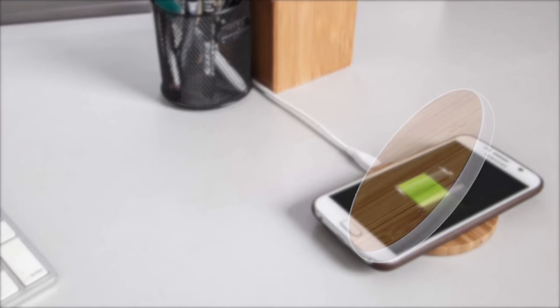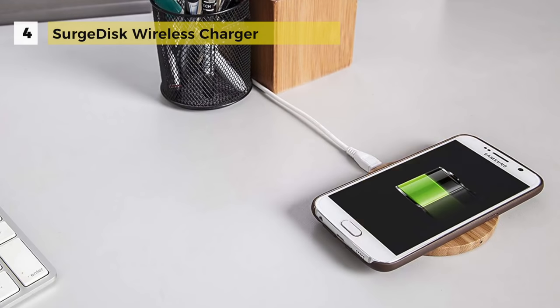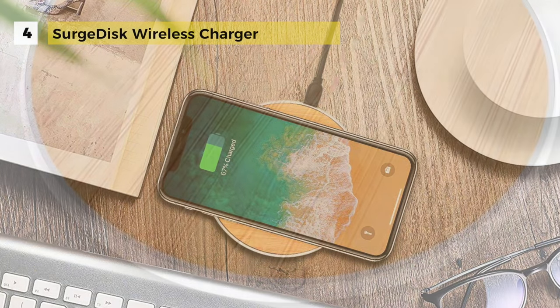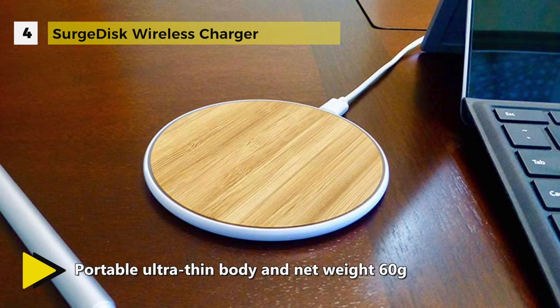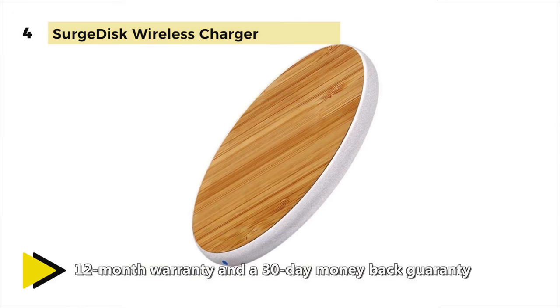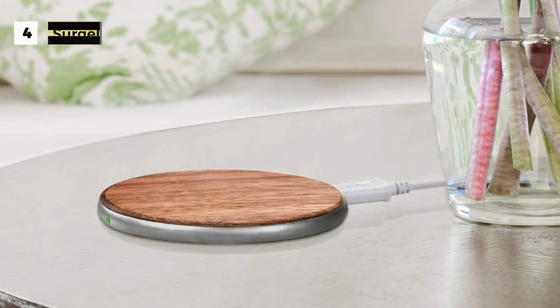The Surge Disk Wireless Charger comes with a soft white breathing light that will let you sleep peacefully — it doesn't use the intense red, green, or blue LED light of similar products. The compact ultra-thin body weighs just 60 grams, making it easy to carry. It is only about a quarter inch thick and 4 inches in diameter. This wireless charger provides over-voltage, under-voltage, and short circuit protection to ensure safety for your cell phone. It's normal for the pad and phone to get slightly warm during inductive charging, and they may get more heated if you use your phone during charging.